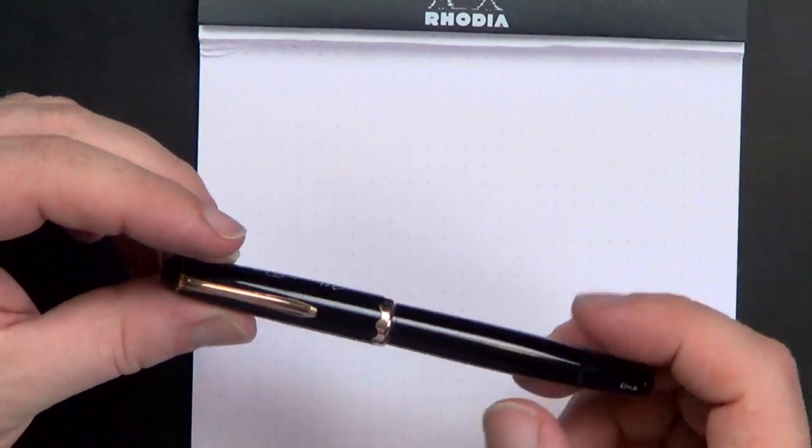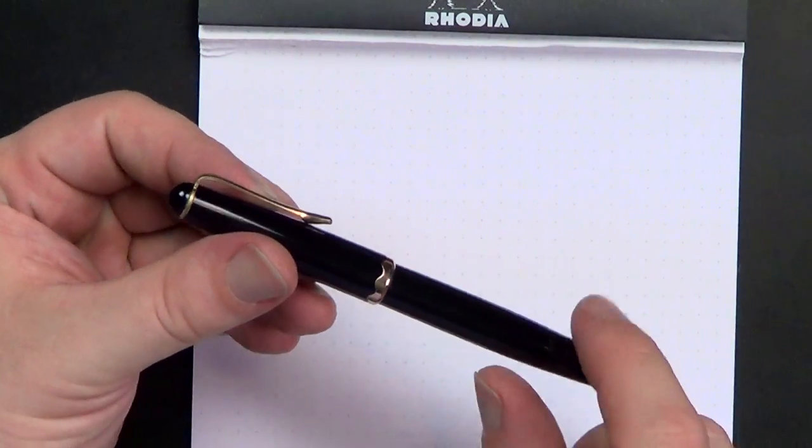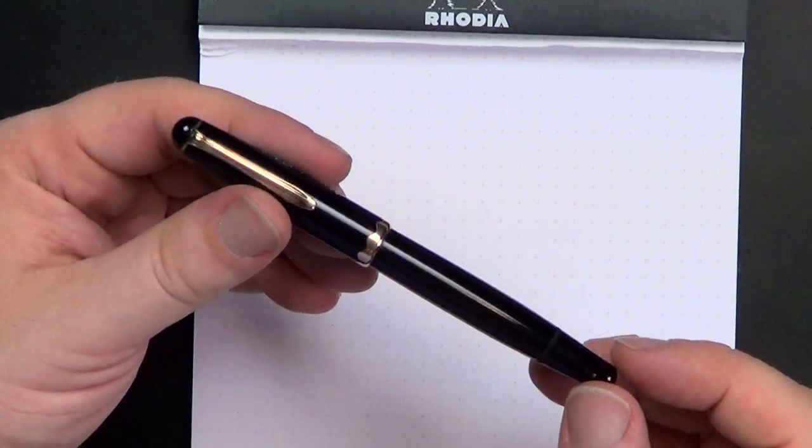It's a black pen with a wave accent on the cap band and a gold clip. This was meant to be a student pen — a lower-end pen with a steel nib instead of a gold nib. Not terribly expensive, but it's a great writer. It's a really, really good writer. I was very pleasantly surprised when Andres sent this to me.